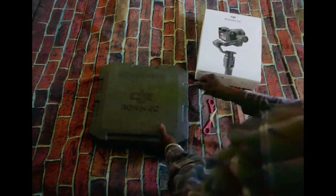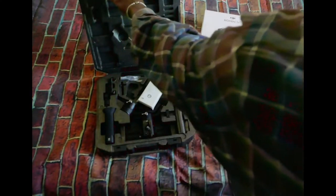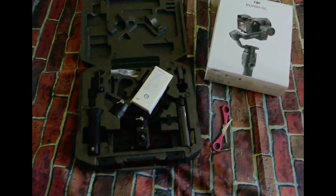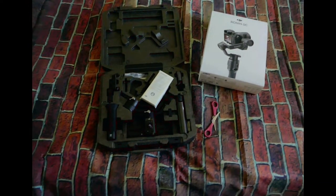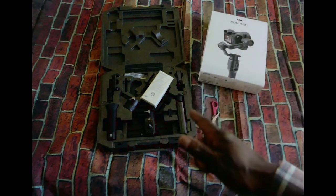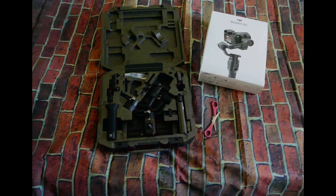DJI Ronin SC — right there. Amazing! Nicely packed. I'm using the Lumix FZ1000 — that's what this gimbal is for, the Lumix FZ1000. I'm a little excited with this gimbal. I had to do a bunch of research trying to find the right gimbal, because with different cameras you really have to be careful with weight.